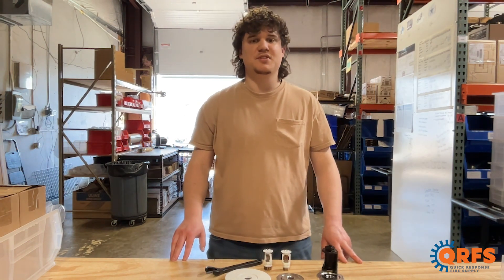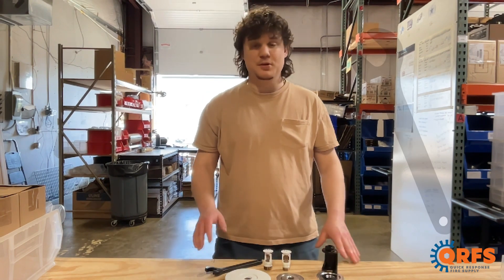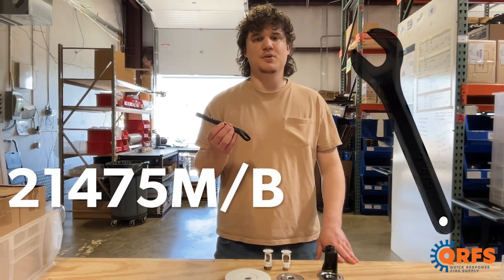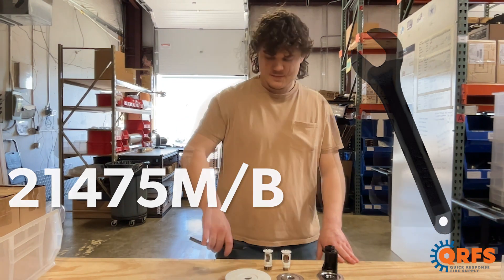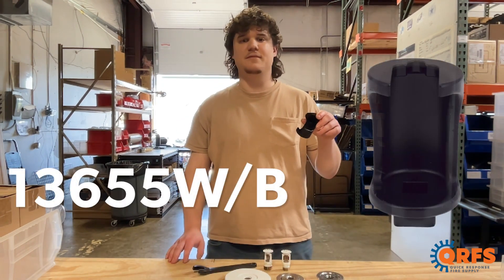To install the VK206 sprinkler, you will need one of two approved Viking wrenches. For exposed installation, you will use wrench number 21475M-B. For recessed installation, you will use wrench 13655W-B.